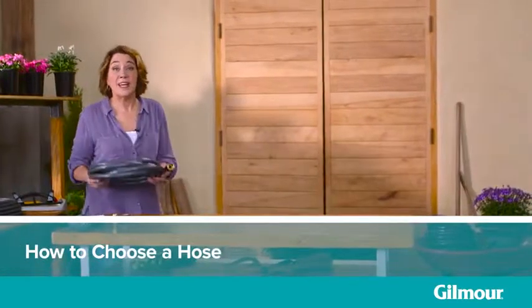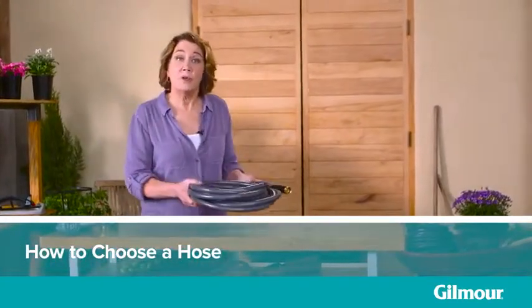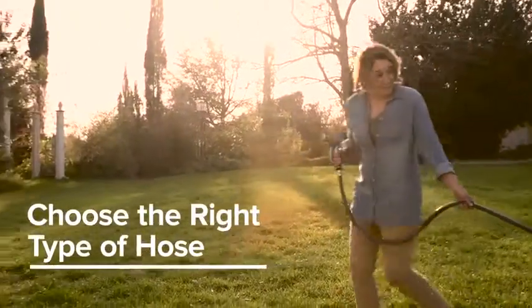You're pinching, lifting, and bending, but do you really know what you're looking for in a new hose? There is a better way to find one that fits your needs and will last for seasons to come. Different jobs require different hoses.